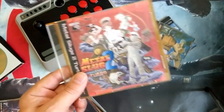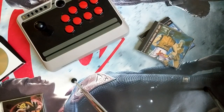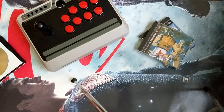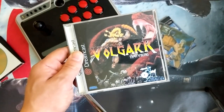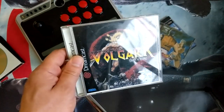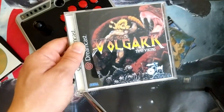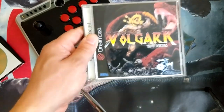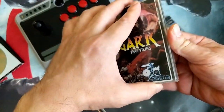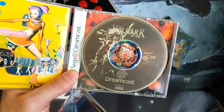Before I get to that — the first thing I did was tackle Volgar the Viking for the Dreamcast. There was never officially a physical release for the Dreamcast version, but these awesome developers have put out a free ISO of their version. So the first thing I did was grab the art and burn the LightScribe disc with the Volgar the Viking art, and I think it looks pretty awesome.